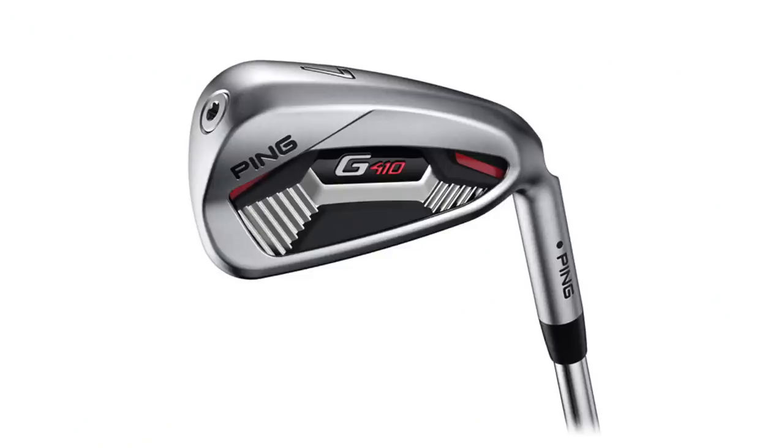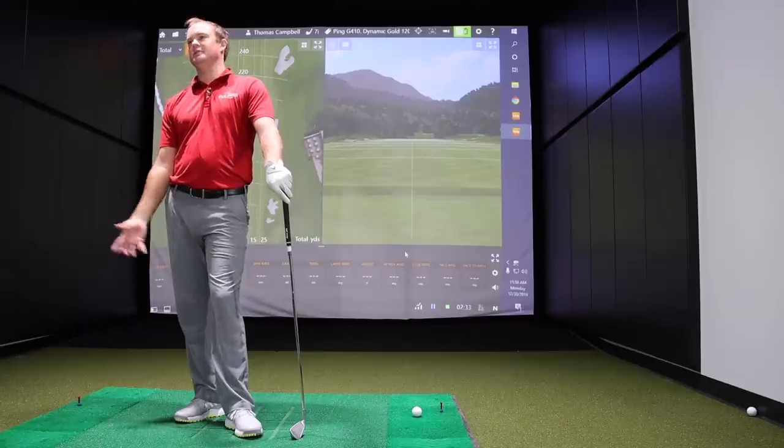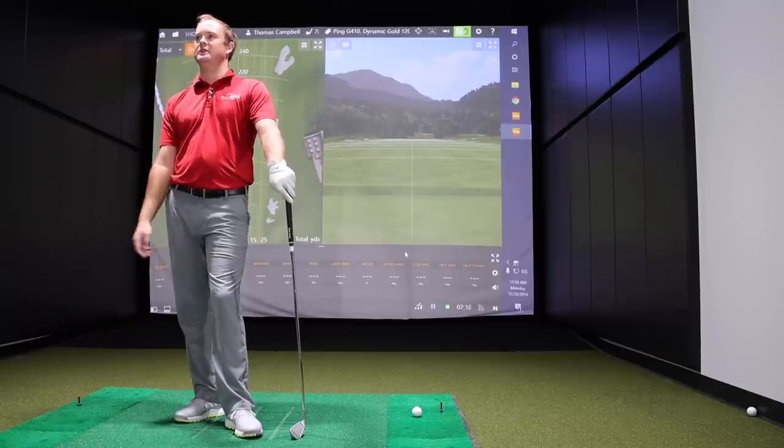Let's do it. We'll start with the G410 and work our way up from game improvement to player's blade, which will be the Blueprint. We'll take a look and see how the differences compare on TrackMan for spin, launch, everything we'd usually compare in a test — just keeping to one brand, Ping, all the way through, testing five different heads.